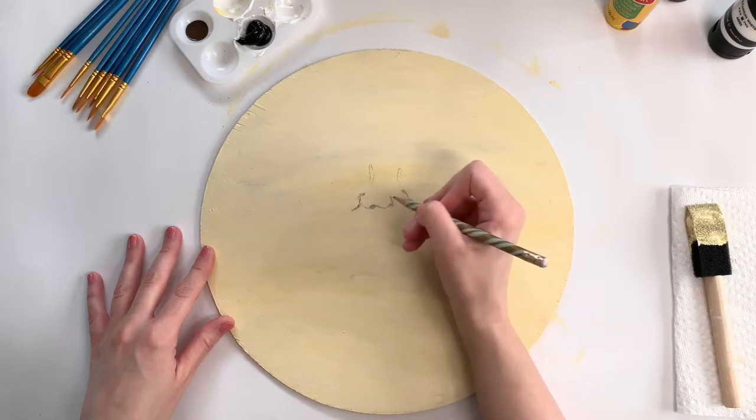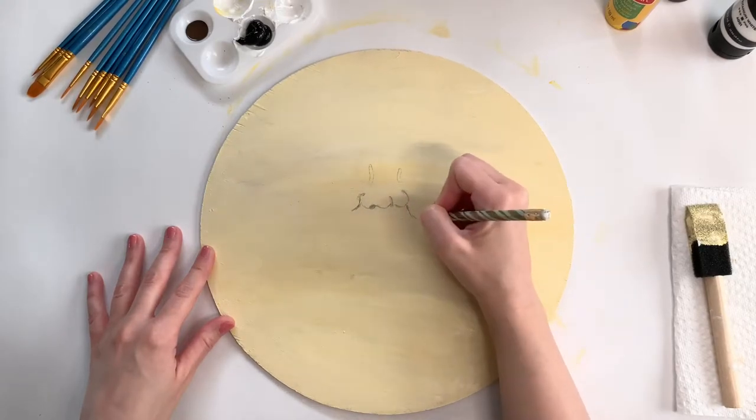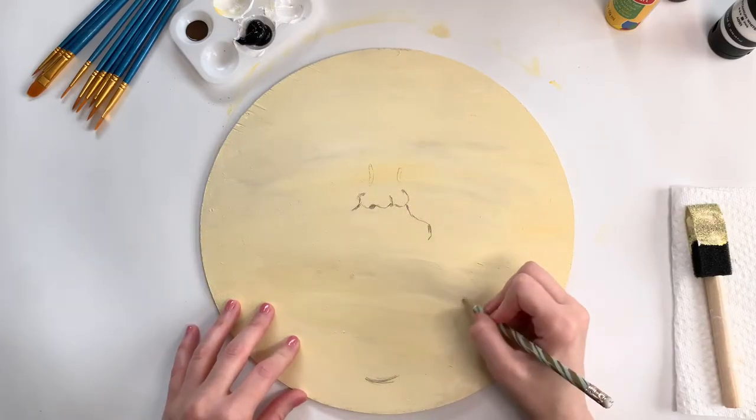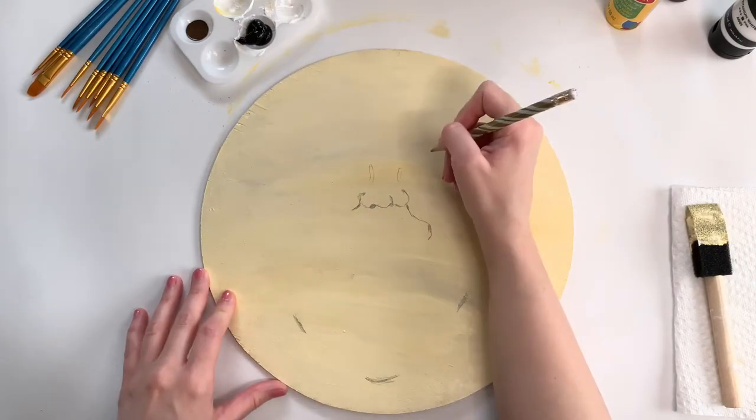You'll see as the video goes along that I did make a couple of mistakes and just wanted to redraw — this paint was pretty forgiving and I was able to just kind of erase over my old pencil marks and start over again. Now I'm just starting to sketch out where I want the chin to be as well as some of the cheek marks.